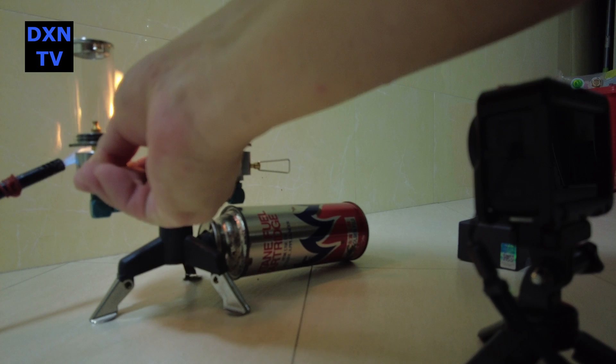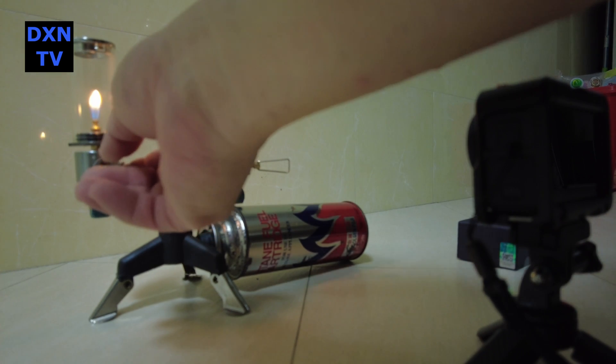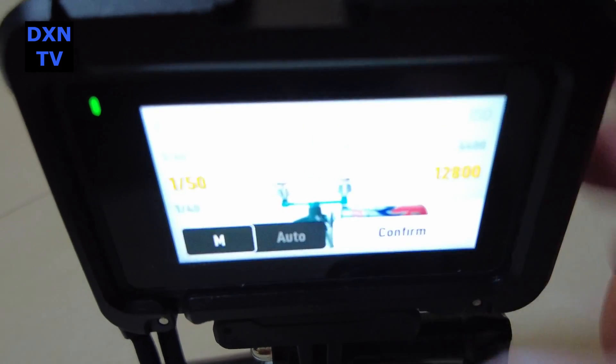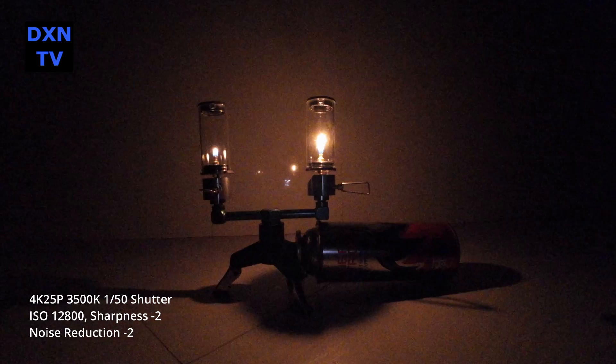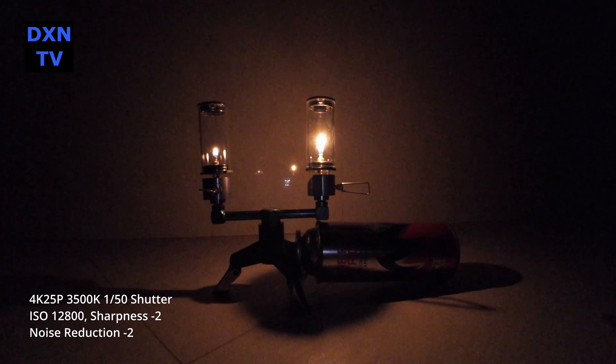We set the DJI Osmo Action 4 at 4K 25p, normal color profile, 1/50th second shutter speed, and locked the color temperature at 3500K. Custom setting sharpness at minus 2, and keeping everything else as constant as possible, we vary the ISO settings and ramp up the noise reduction to see the effects.